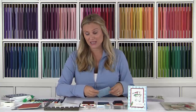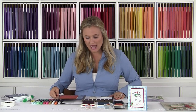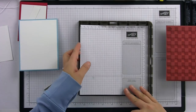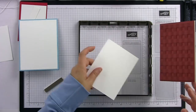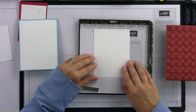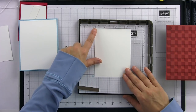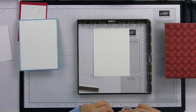Now I'm going to bring in my Stamparatus — I love this thing, it is fantastic. I have my buffalo check stamp and what I did is I just cut a piece of grid paper to size — I think it was like seven and a quarter — and stuck it in here. My buffalo check is quite a bit bigger than the piece of paper I'm going to use, so I lined it up with the top edge to make sure the checks were straight, then lined up my cardstock with the line on the grid paper.